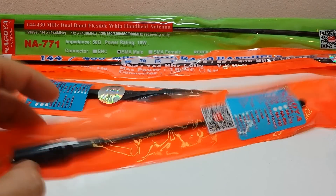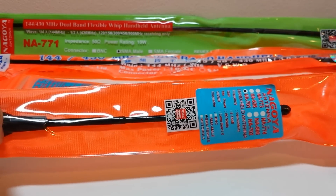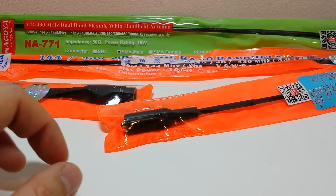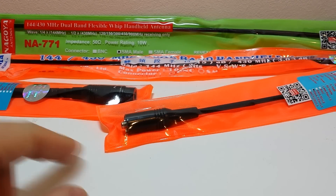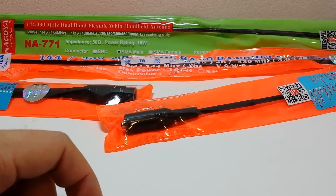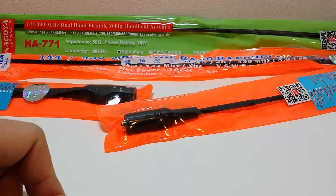It's a very controversial one and it's about the Nagoya brand of antennas. Thanks to those rubbish stock rubber duck antennas, it has created a big demand for these aftermarket ones. But one of the biggest questions I get asked is: is this a fake antenna or is it a real genuine one? So let's have a look at a few examples today.